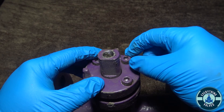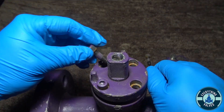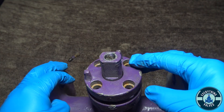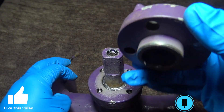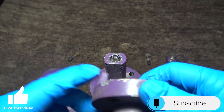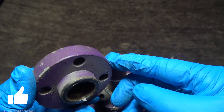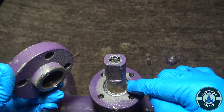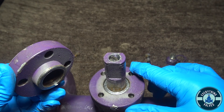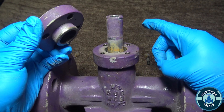Here you want to loosen your packing gland bolts. Now we can remove the packing gland. As you can see in this design, this is going to be your packing gland. This right here will push the packing rings down, preventing any leak up past the stem and out.